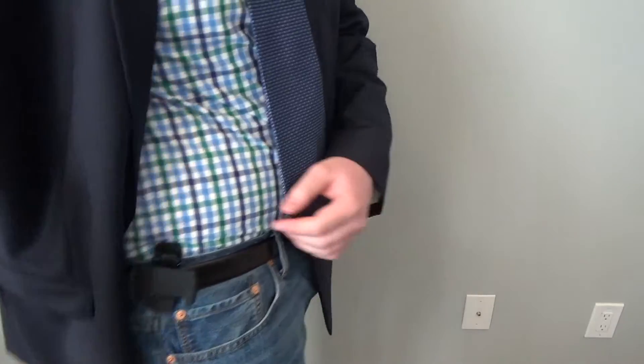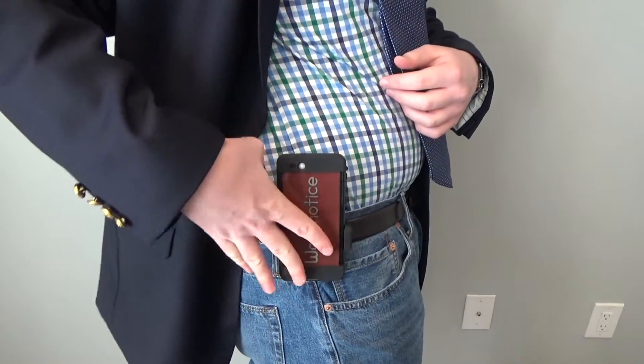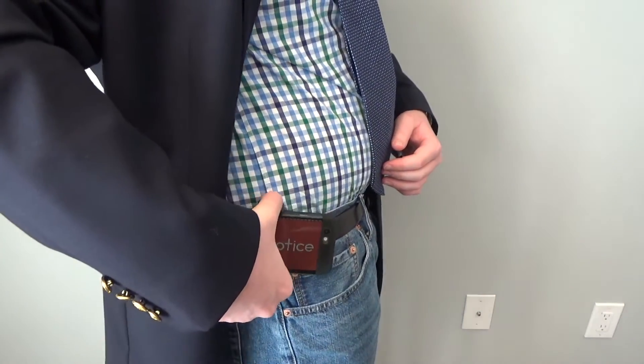If Mophie would give the Universal Belt Clip the ability to lock your phone onto it, so that the phone wouldn't be able to come out of the clip unless you press a special button or something, then I might be able to recommend this clip. But right now, I just can't.